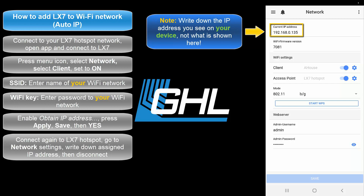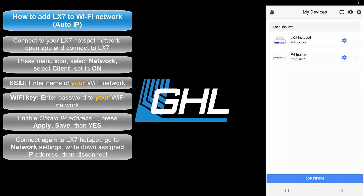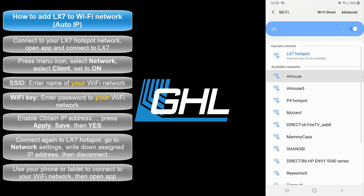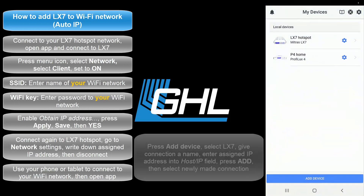This is the IP address of your light which has been assigned by your network. Disconnect from the light, then use your smartphone or tablet and connect to your Wi-Fi network. Once connected, go back into the app.